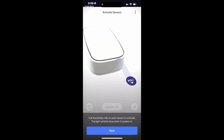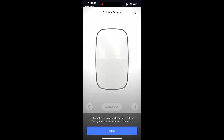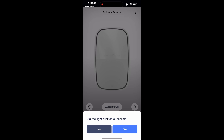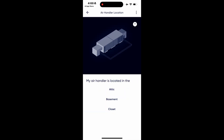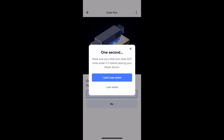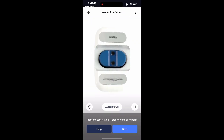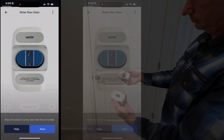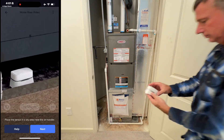First, activate each sensor by removing the battery tab. The light will blink when the sensor powers on. Now that the sensors are online, we go through a quick tutorial to determine which type of system you have for best location placement. This one is the water sensor — the blue one. Place the sensor inside the pan near the drain line.